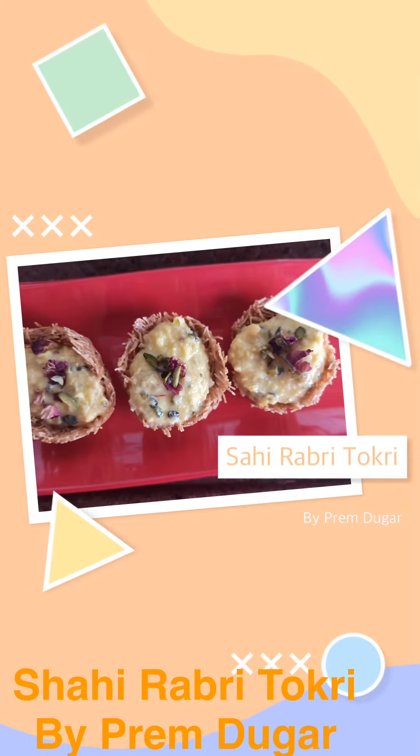Hey friends, I am back with a special recipe. This is Shahi Rabri Tokri, most demanded when I was offline. So let's get started. This is milk — three glasses of milk — and I'm going to evaporate it until it is half.